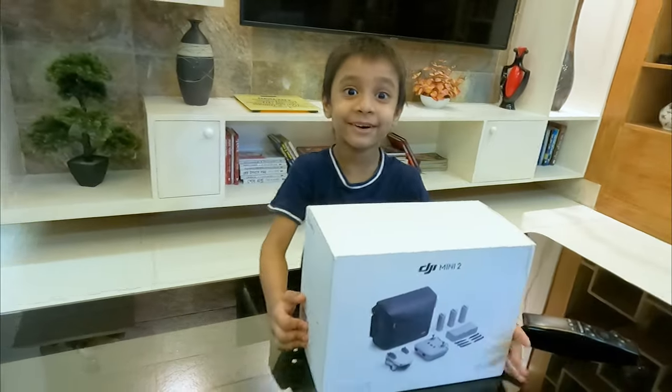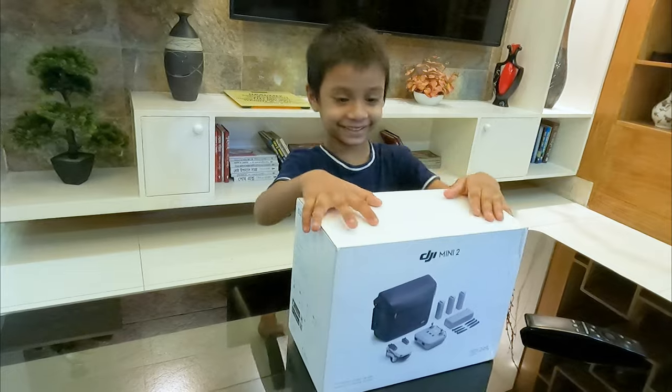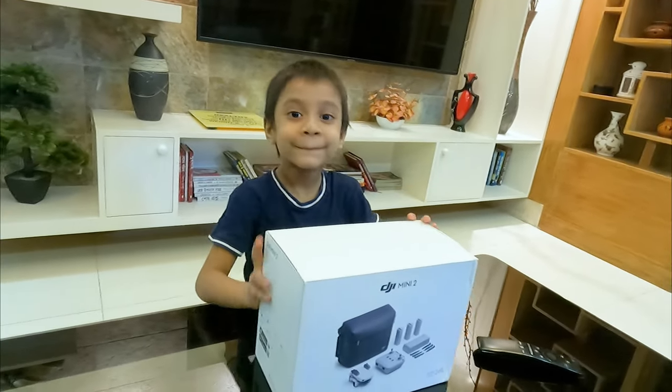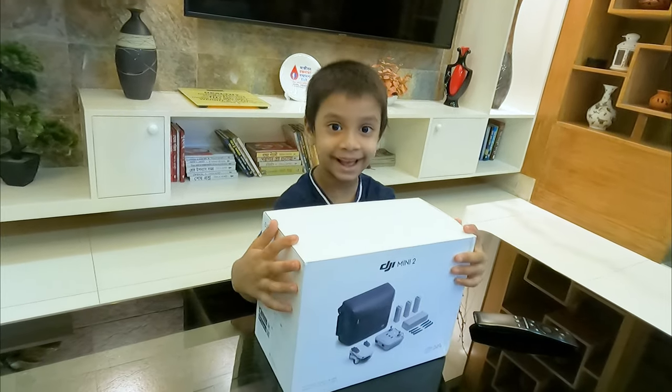Baba, it's another drone! Yes, another drone! Are you happy? Yes! Yes, I have a drone! Great!